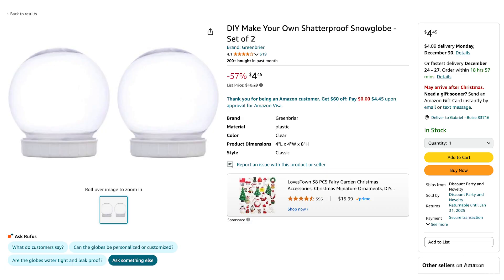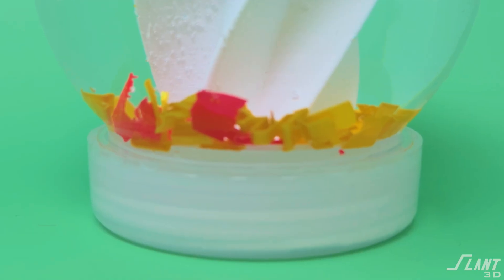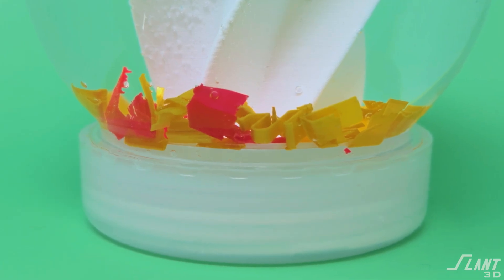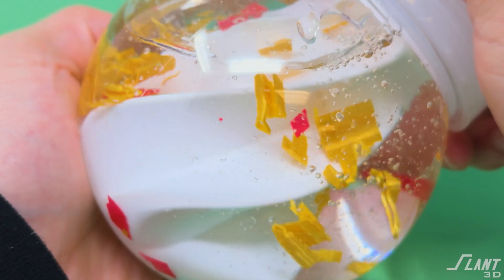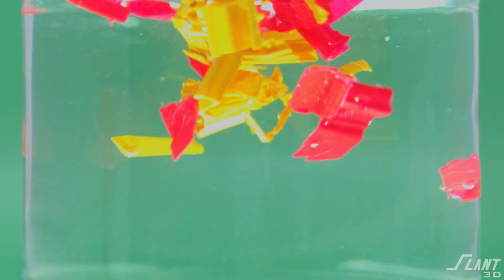This is an off-the-shelf snow globe that you can get from a place like Amazon — it's just standard water on the internals. Those flakes themselves are actually 3D printed support material left over that we thought would look cool inside. Since they're made of PLA, they actually have almost neutral buoyancy — a little bit of sinking — but overall they're great and they're a fantastic flake material for this kind of thing.